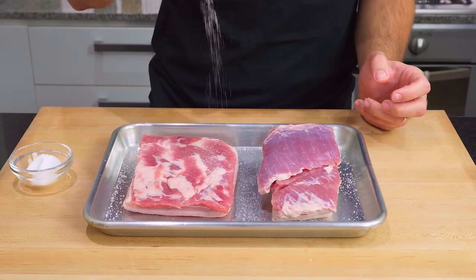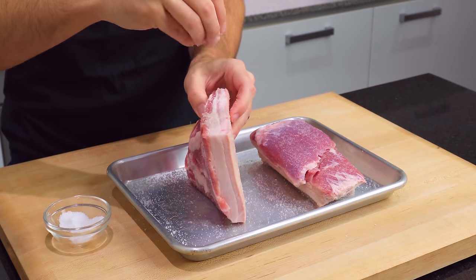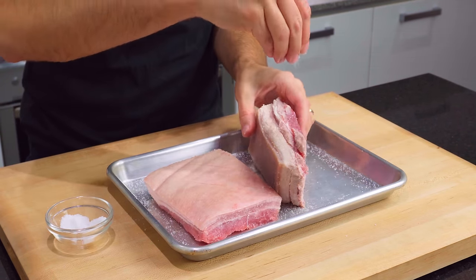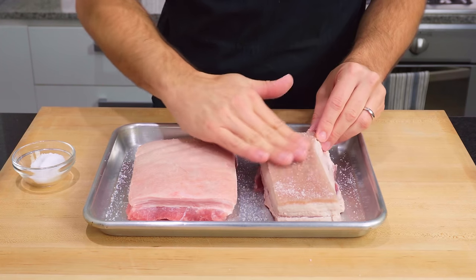From here, I'm going to salt both of the bellies all over. I used around six grams of salt for each — and for those of you who like the details, they're down in the description. I'm evenly seasoning all over the meat and skin, and rub that salt into the skin a little, like a light exfoliation.